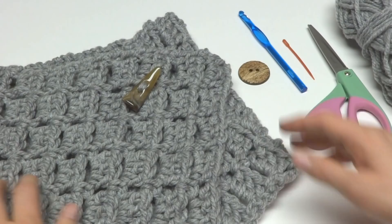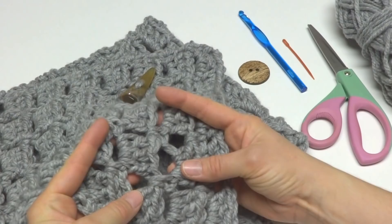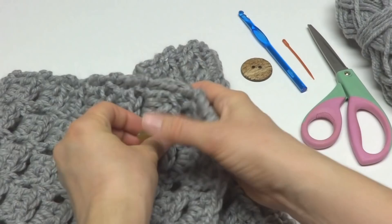Hi everyone, it's Jennifer from Fiber Flux. In this video I will show you how to crochet the Margaret Button Cowl. This is an easy-to-crochet cowl with an interesting stitch that appears to be like floating squares, and a button closure. The decorative holes created by this stitch are also used as buttonholes.